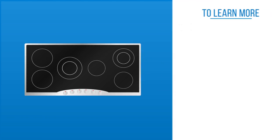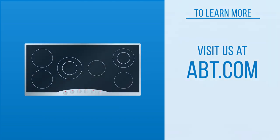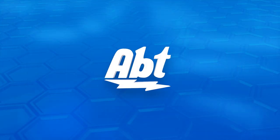To learn more about cooktops and all the options available, visit us at app.com and be sure to like, comment, and subscribe on our YouTube channel.